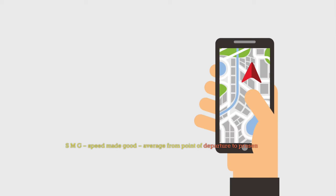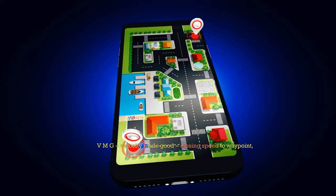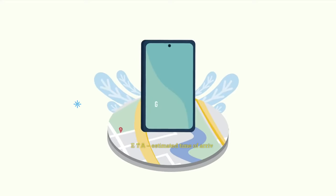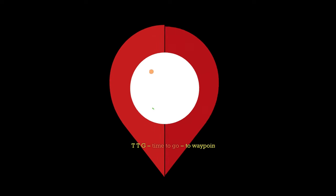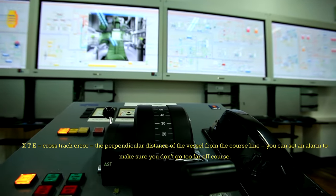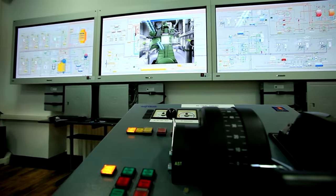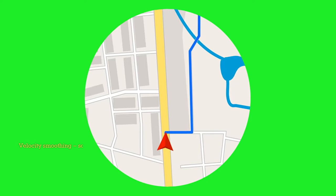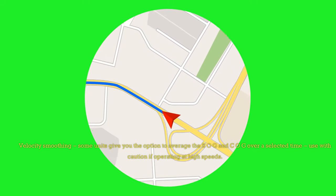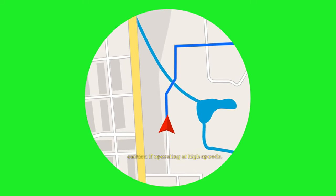SMG — speed made good, average from point of departure to present position. VMG — velocity made good, closing speed to waypoint. ETA — estimated time of arrival. TTG — time to go to waypoint. XTE — cross-track error, the perpendicular distance of the vessel from the course line. You can set an alarm to make sure you don't go too far off course. CTS — course to steer. Velocity smoothing: some units give you the option to average the SOG and COG over a selected time — use with caution if operating at high speeds.